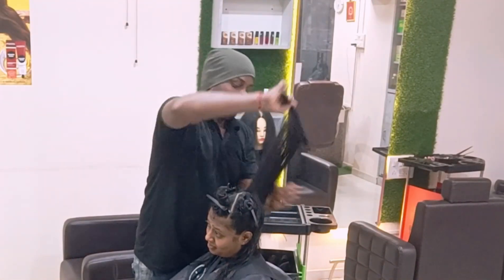This is the final look with completely round layers. After that, I come to the styling part. Before that, I'm showing my client the natural hair layers.